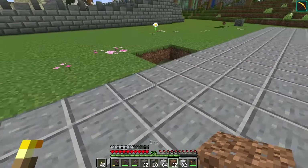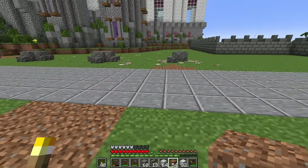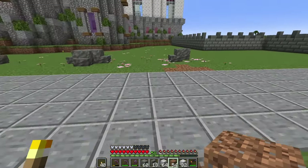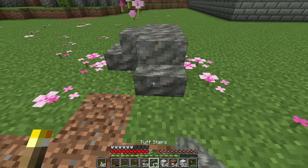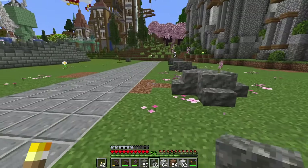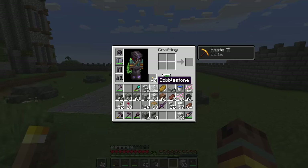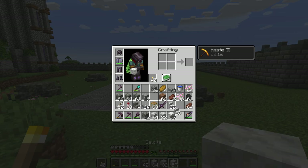We'll fill in the other pathways later. Let's build the arches first — now I can see where the clear pathways are, which is much better. I'm going to copy this on both sides and then we'll build one together.